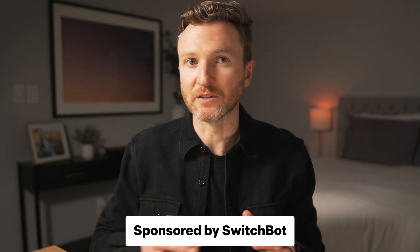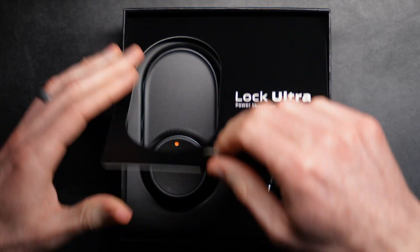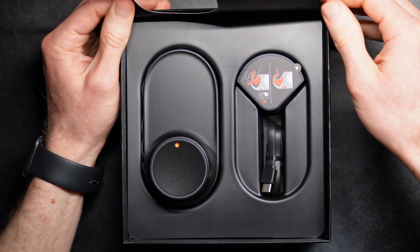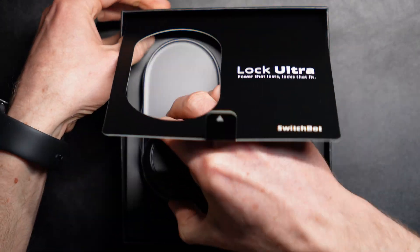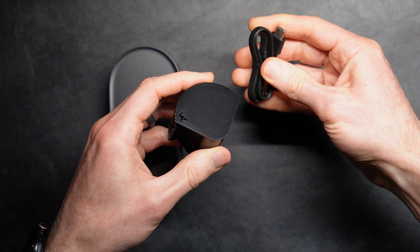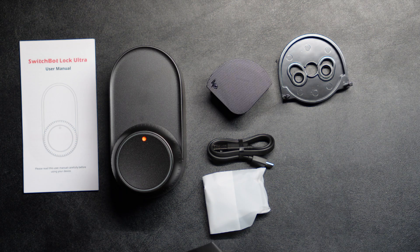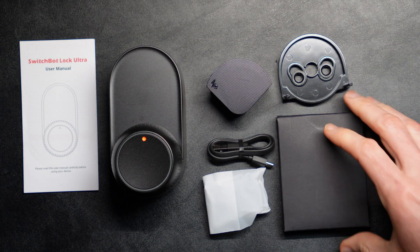Thanks to SwitchBot for sponsoring this video. Unboxing the Lock Ultra, you get the lock itself with its removable magnetic battery compartment on the front, plus the large knob for locking and unlocking. You also get the rechargeable battery, which charges using the provided USB-A to USB-C cable, and it comes with all the required mounting plates, screws, tape, and user manual.